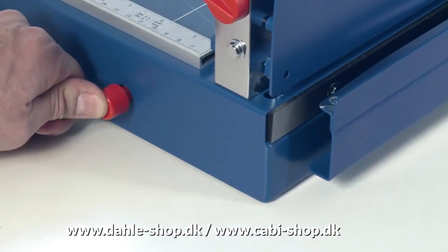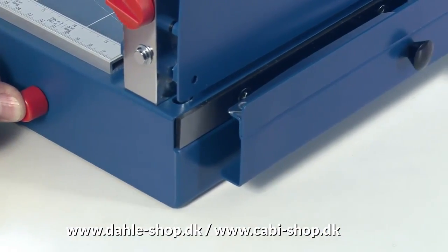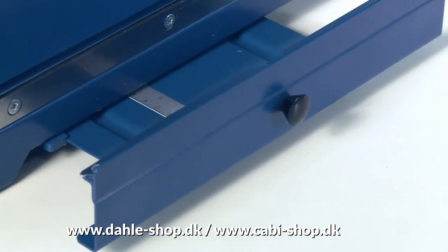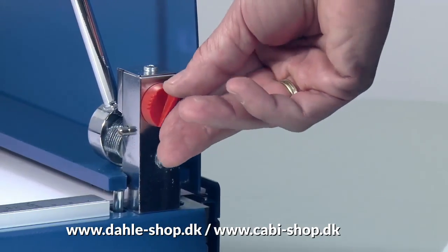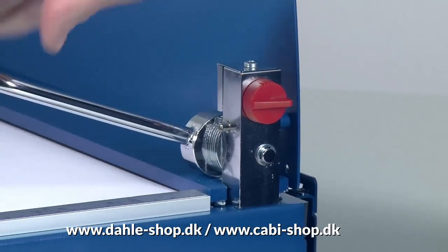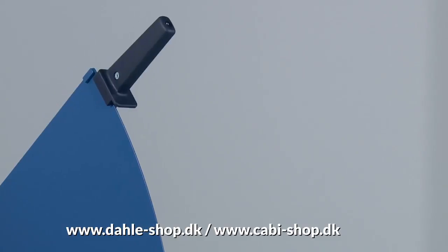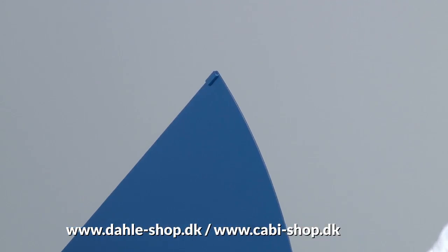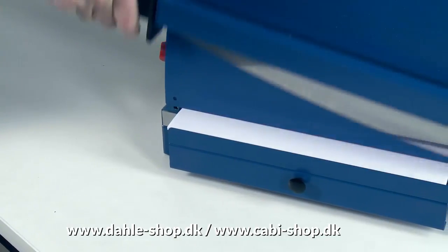Now pull out the front stop with the paper holders and use the lockable D-bar clamp to hold down the material you wish to cut. You are now ready to start cutting. The guard on the handle and the metal guard plate prevent you from cutting yourself.